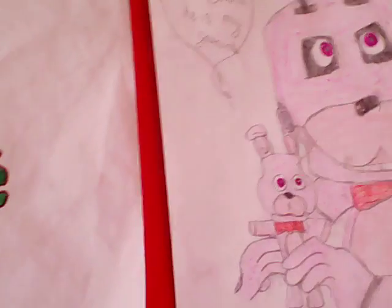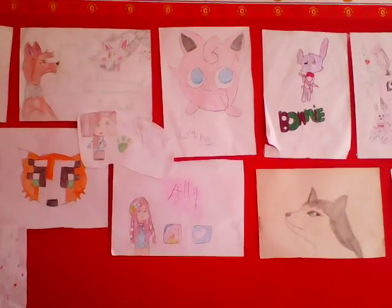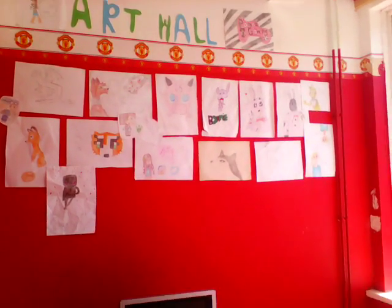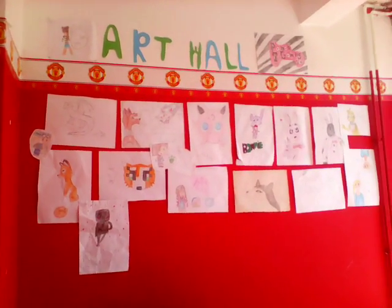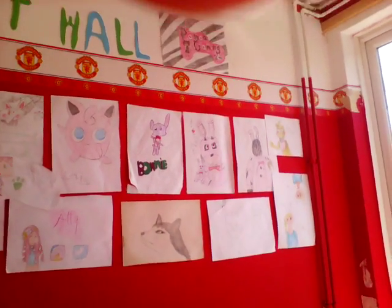And then this one is probably my favourite. Let me go back a bit — this is all my drawings so far, but I've still got more. That one just stands out for me.